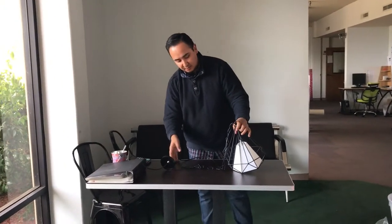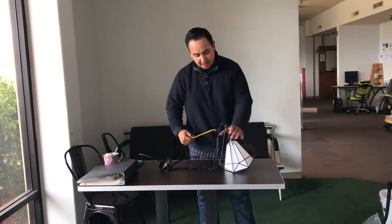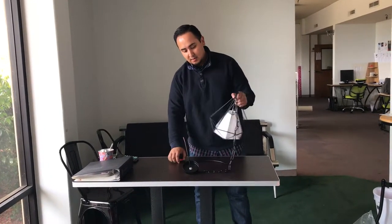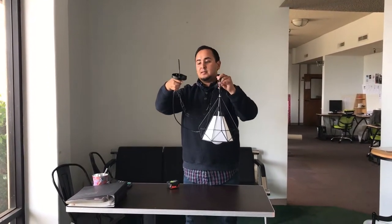Let me give you the dimensions of this unit. The height on it is about 14 inches high, and running open here is about 8 inches. So it's a really nice small size to put it anywhere.